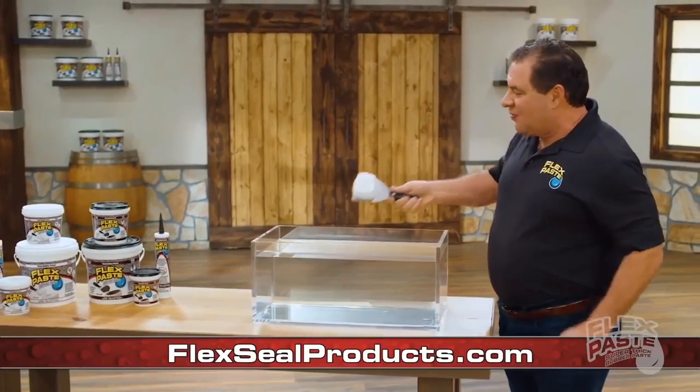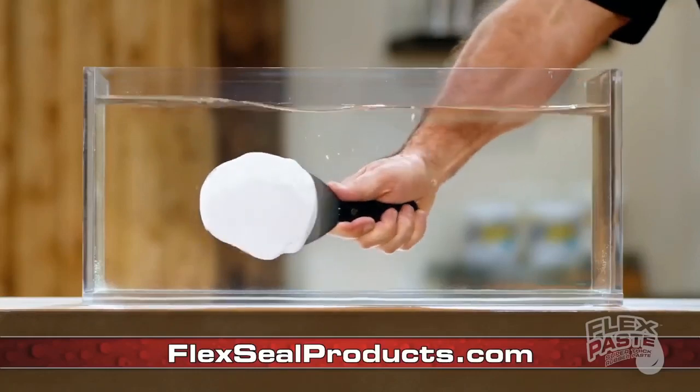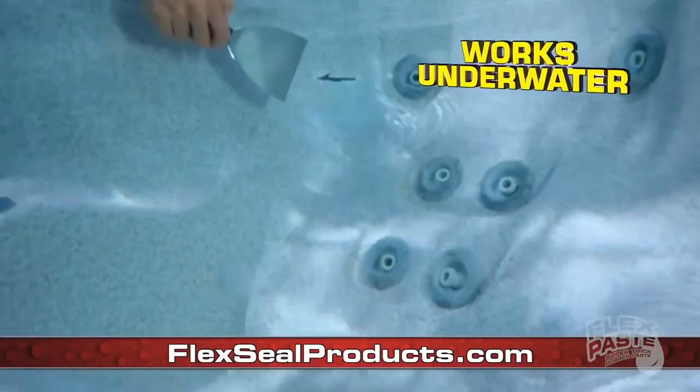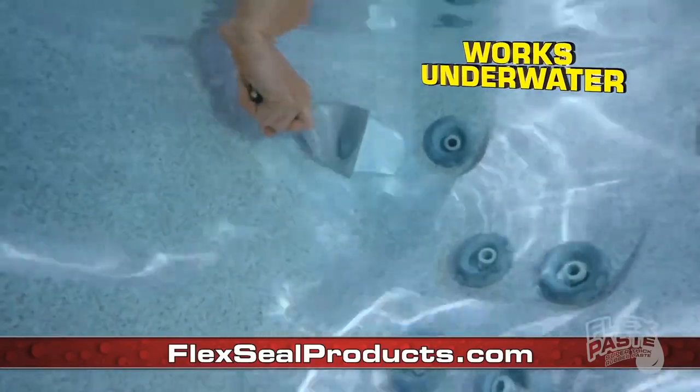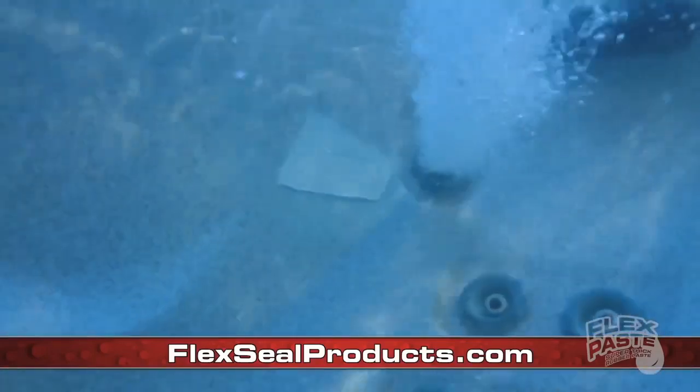And this FlexPaste is a vast formula. My new FlexPaste speaks for itself — I don't have to make some kind of crazy boat just to show you how good it works underwater. But it does work underwater, so you can buy that old leaky hot tub off occasion swap shop.